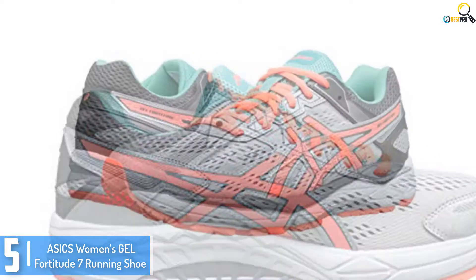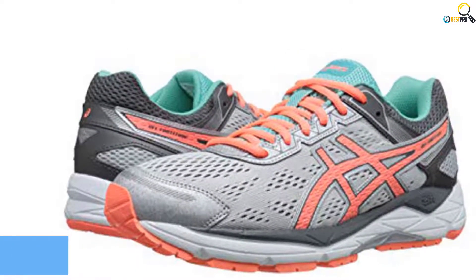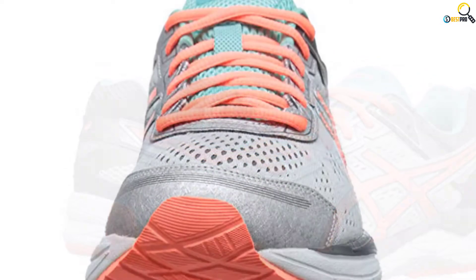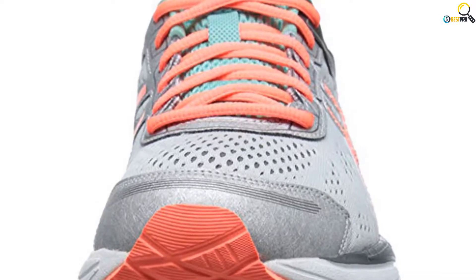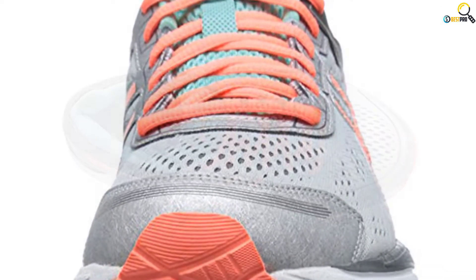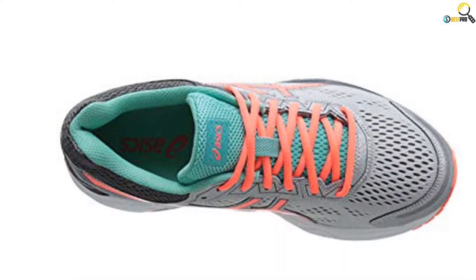This shoe is built with durability in mind, and this can be reflected by its durable synthetic uppers. Although this running shoe is available in one color only, it comes in many different sizes to make sure you easily get a pair that fits well. Its shaft measures approximately 2.5 inches from arch, and it has a lace-up closure design that improves a customized fit.